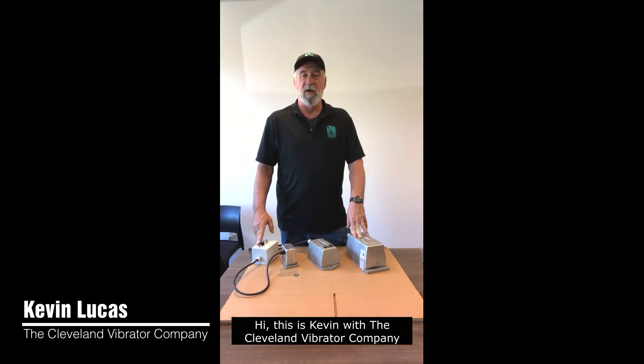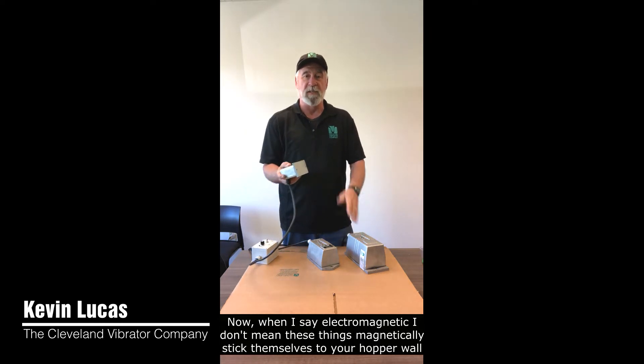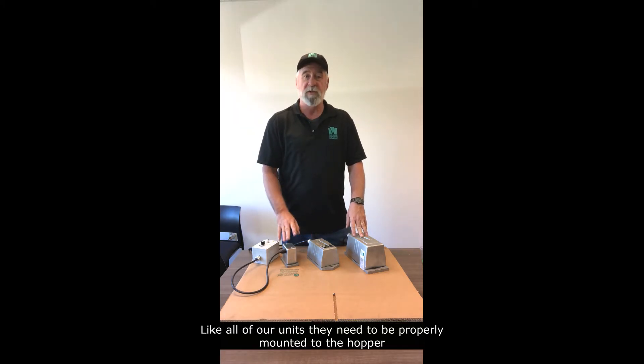Hi, this is Kevin with the Cleveland Vibrator Company. Today we're going to talk a little bit about our CM series of electromagnetic vibrators. Now when I say electromagnetic, I don't mean that these things magnetically stick themselves to your hopper wall. Electromagnetic in this case means that we use electricity and magnetic principles to generate vibration.